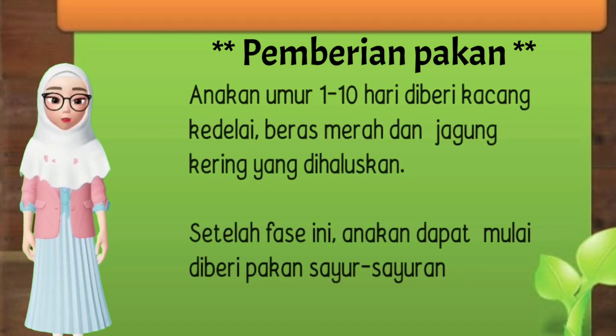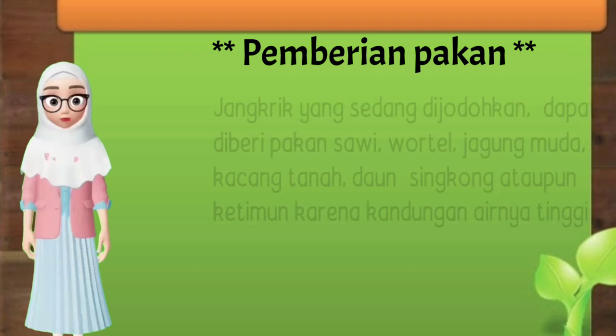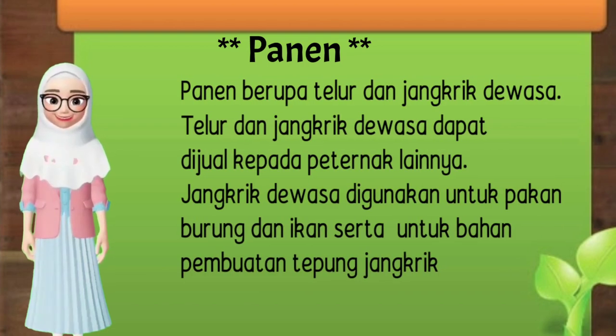Pemberian pakan: anakan umur 1-10 hari diberi kacang kedelai, beras merah, dan jagung kering yang dihaluskan. Setelah itu, anakan diberi pakan sayur-sayuran. Jangkrik yang sedang dijodohkan dapat diberi pakan sawi, wortel, jagung muda, kacang tanah, daun singkong, ataupun ketimun karena kandungan airnya tinggi. Yang terakhir, panen. Panen berupa telur dan jangkrik dewasa. Telur dan jangkrik dewasa dapat dijual kepada peternak lainnya. Jangkrik dewasa digunakan untuk pakan burung dan ikan, serta untuk bahan pembuatan tepung jangkrik. Terima kasih.